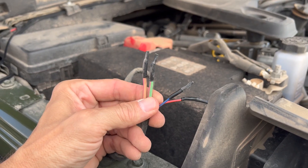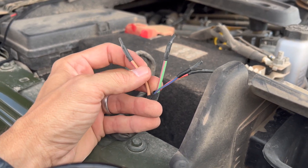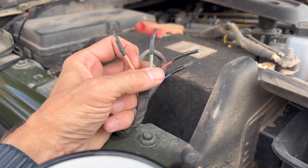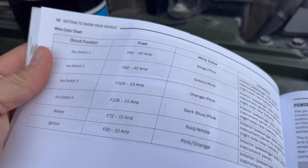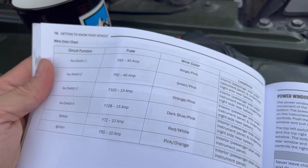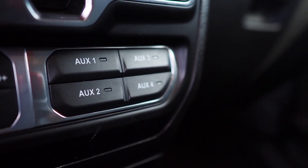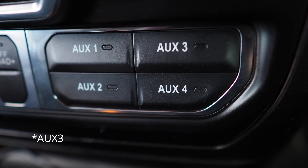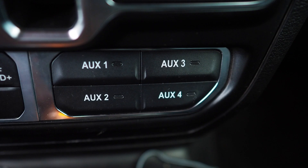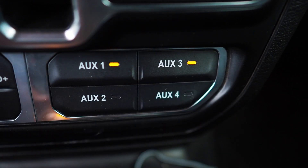If you opted for the auxiliary switch panel, the wires will be tucked down on the passenger side engine compartment. You'll have four wires — the two larger wires are 40 amp and power aux 1 and 2, and the smaller ones are 15 amp and power aux 3 and 4. We're going to put the light bar on aux 1 since it's right at that limit of 15 amps, and we're going to put the two pillar lights together on aux 2 as they only draw 4 amps together. This configuration made the most sense as the two top switches on your aux bank will be for the lights.